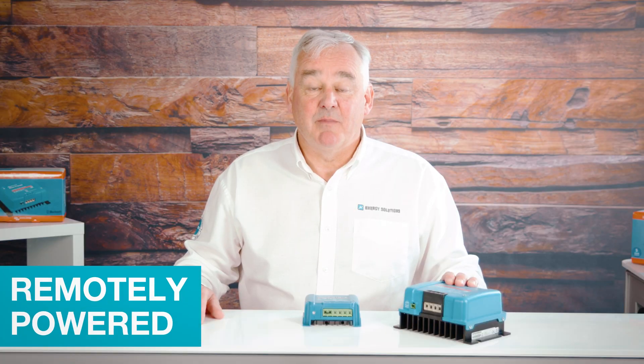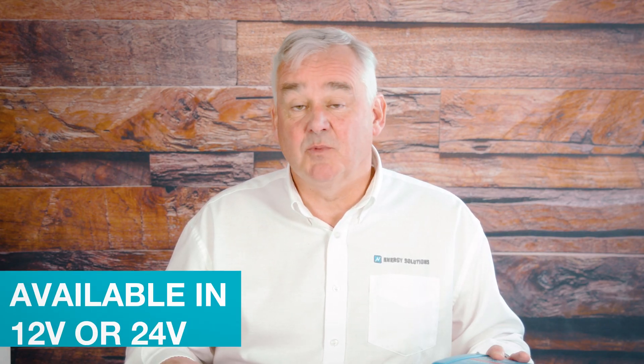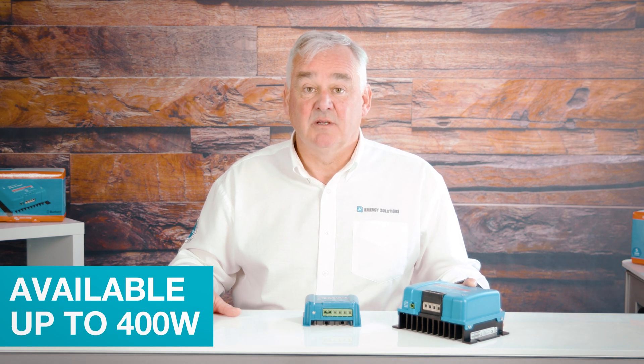The unit can be remotely powered on and off and also has a built-in engine running detection system. The Orion Smart charger is available in 12 or 24 volts and is suitable for lead-acid or lithium battery systems. Models are available up to 400 watts, but multiple units can be connected in parallel to increase the output power. These units can also be used as a power supply.